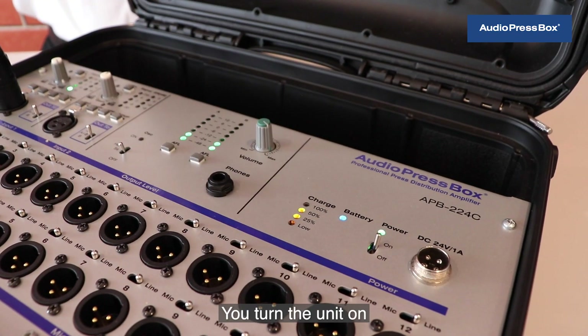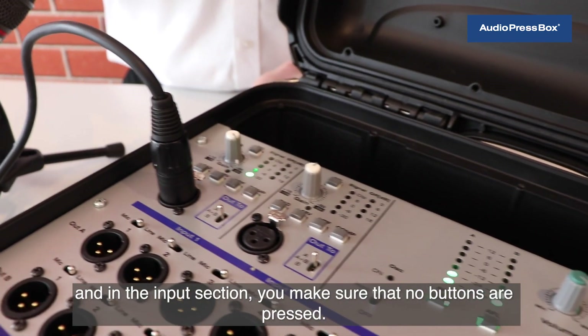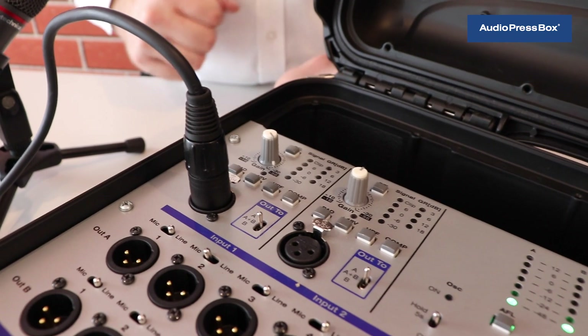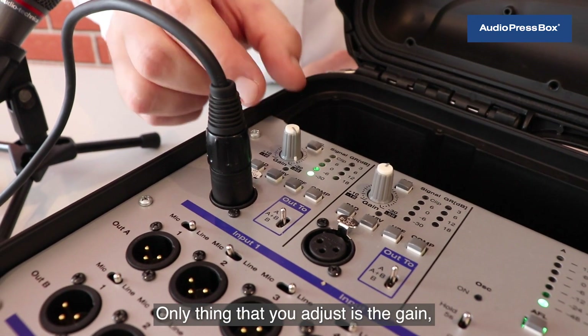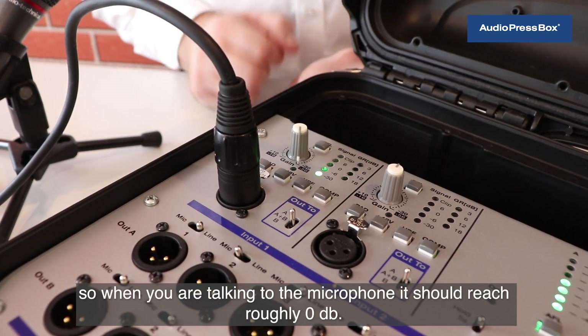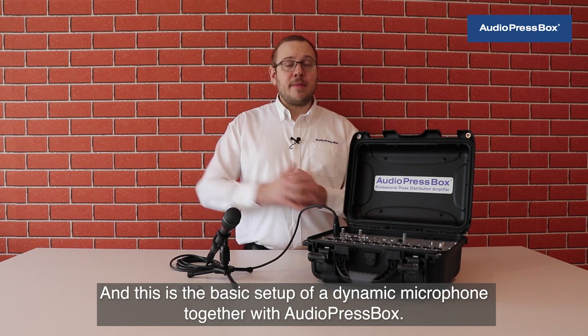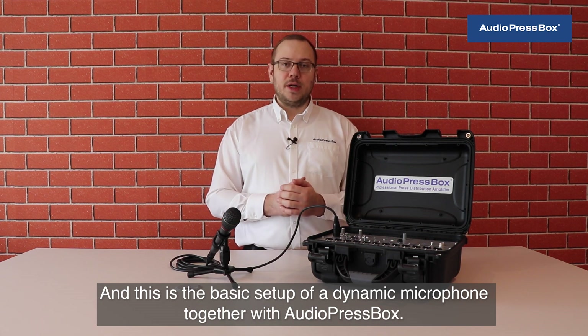You turn the unit on and in the input section you make sure that no buttons are pressed. The only thing you adjust is the gain, so when you are talking to the microphone it should reach roughly zero dB. This is the basic setup of a dynamic microphone together with AudioPressBox.